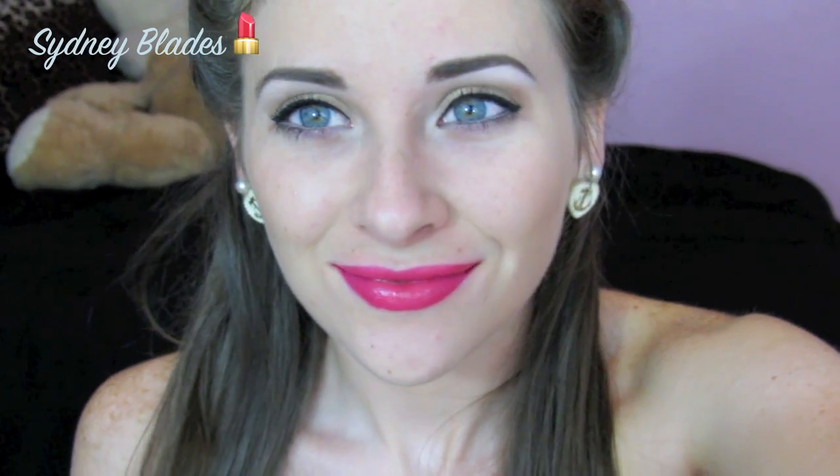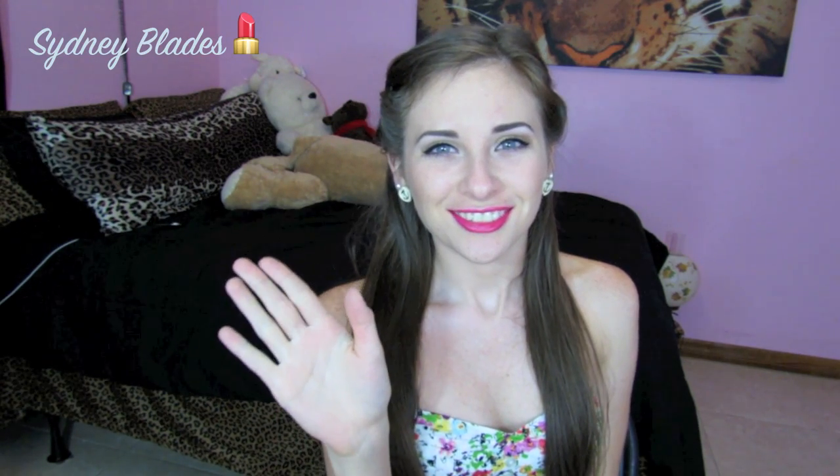Now finally we're going to put our lipstick on. Here I'm using Maybelline's Vivid Rose — very bright. And there you have your simple eyes and dramatic lips! Thank you so much for watching and I'll see you in my next video.